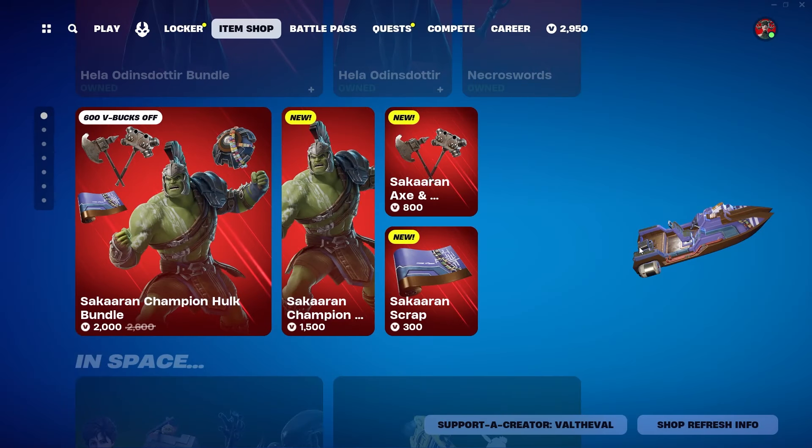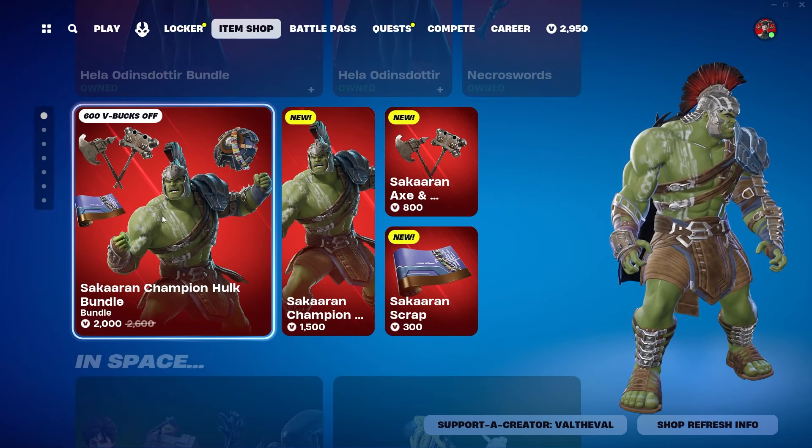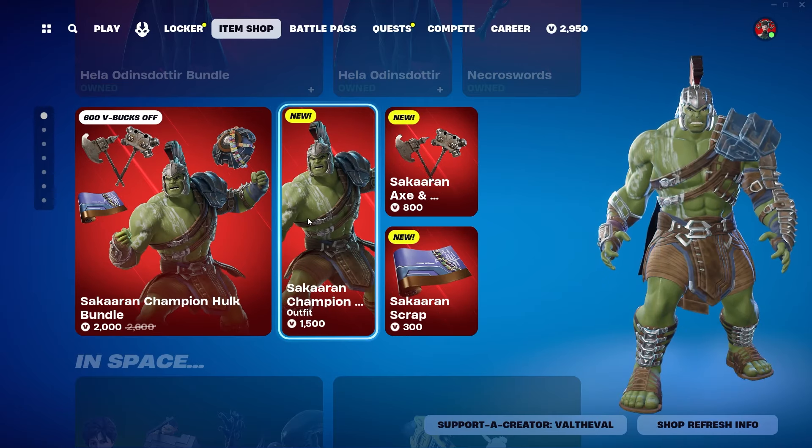What is up guys, Valda Val here with another Fortnite video. Today we're gonna be taking a look at the Sakaran Champion Hulk bundle. I believe this is the Hulk from Thor Ragnarok, and it's really weird to see these skins in the game at the moment, but it's still cool. I like seeing Marvel skins in the Fortnite item shop. We're gonna go ahead and cop everything in this bundle and test it out in game.